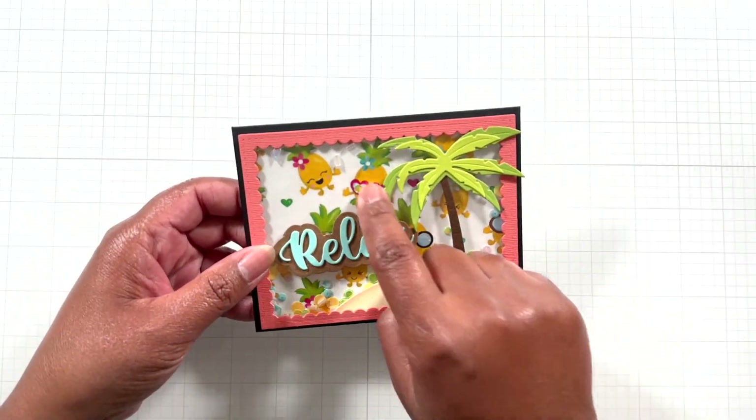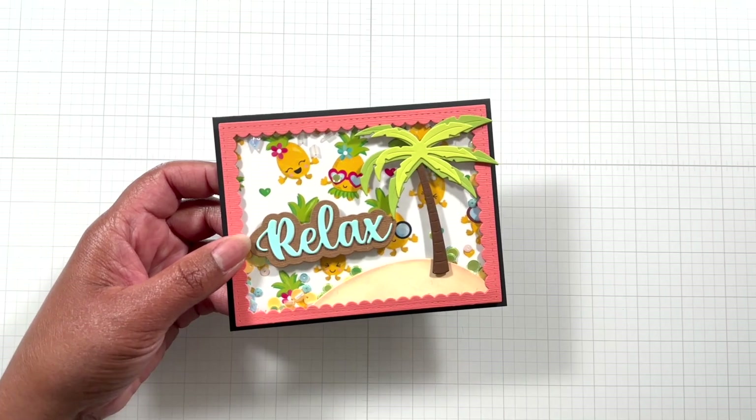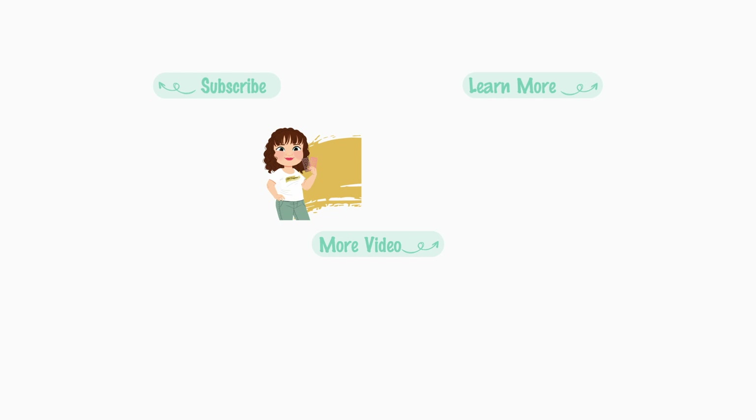I'm having fun over the holiday weekend — I could go for one right now! Alrighty Crafters, until the next video: stay crafty my friends, enjoy your holiday weekend. Bye!